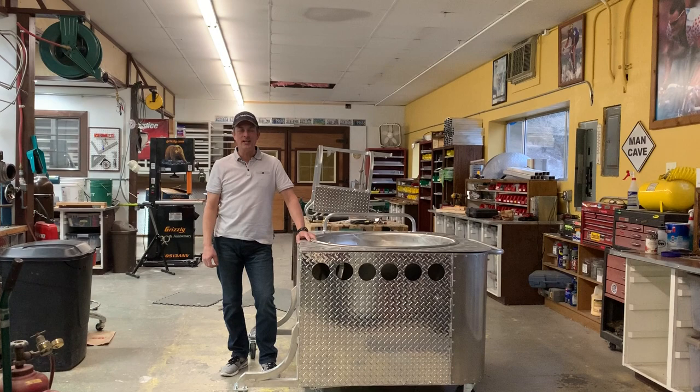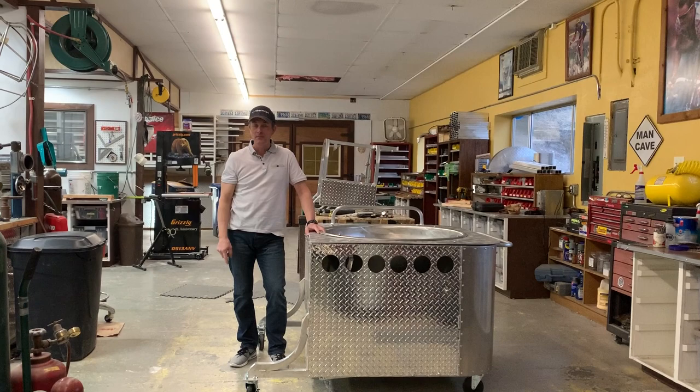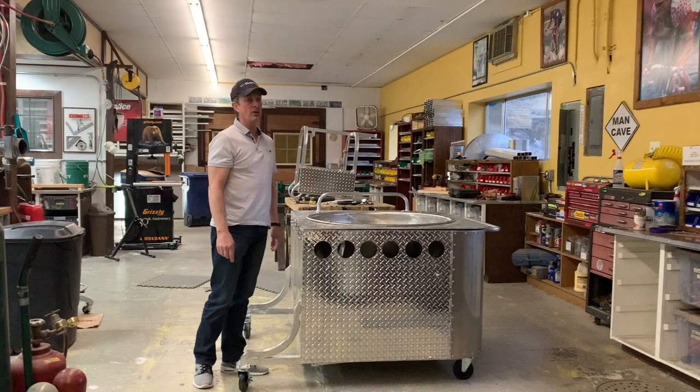Hey Kettle Corn Cousins! This is Mitch, your welder fabricator at Cycles Lamore Fabrication. You guys know me as KettleCornSupplies.com, and that's because they do a lot of poppers — that's what I pretty much do all day long now.